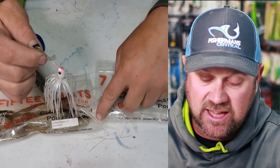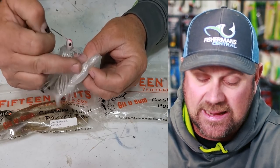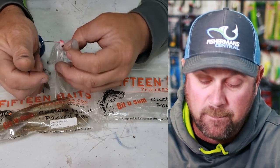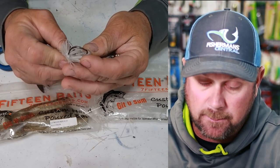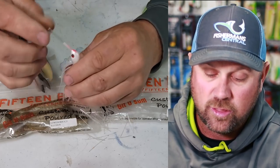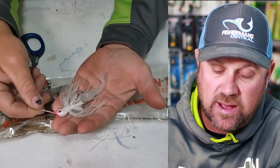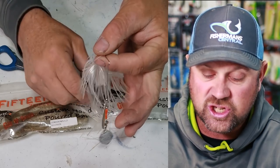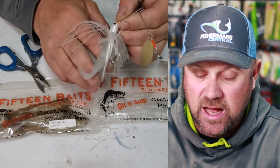The reason I can do away with the inside of the skirt is because of the body of the swimbait. The inside was there to give it a full look and effect, but the body of these boot tails replaces that. The water still gives it a bulky look, but now water is flowing through the skirt.